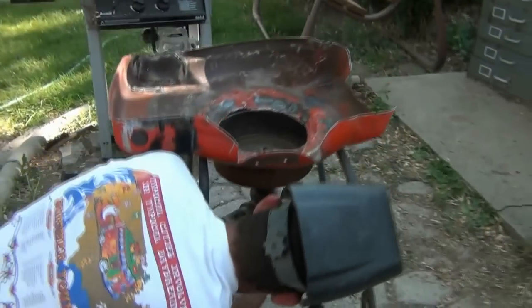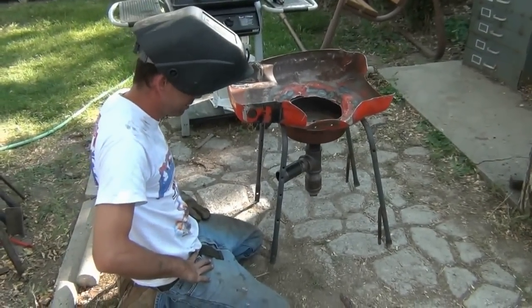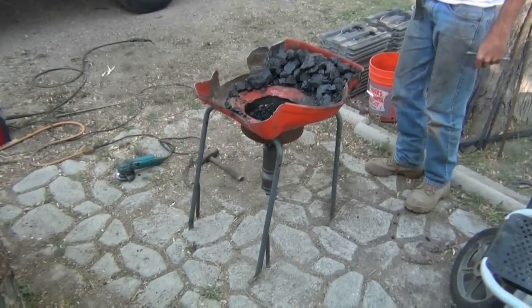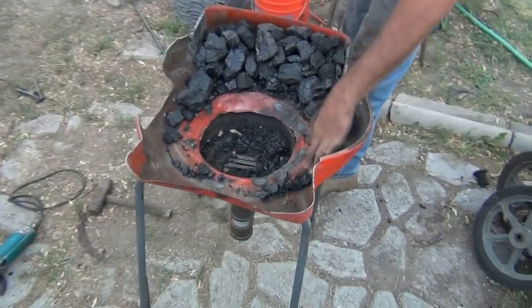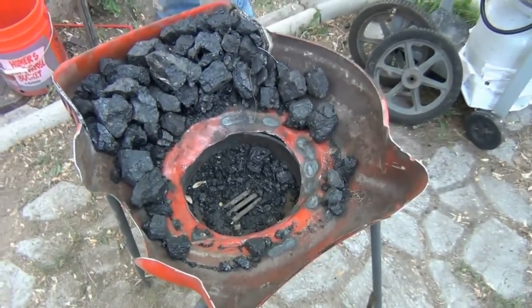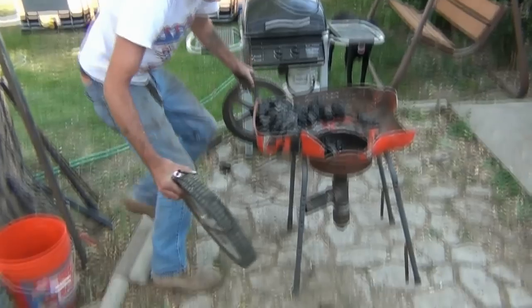I'm going to fill it with coal and fire it up so you guys can see how it works. Check that out — that came out pretty sweet. With this whole thing loaded up with coal and the air entrance coming in through these holes here, I might even cut that edge down a little lower, but it holds a lot of coal.